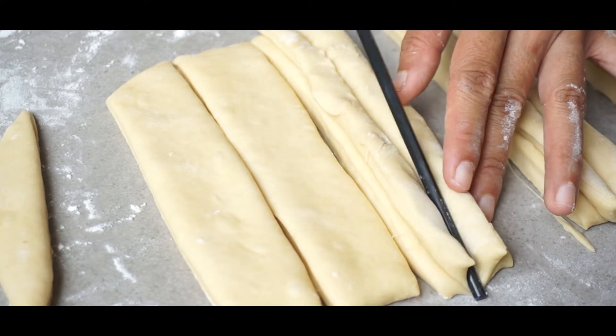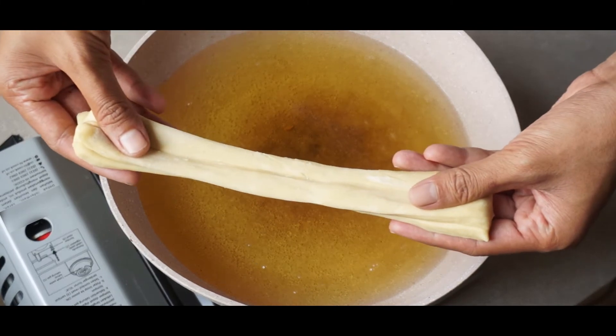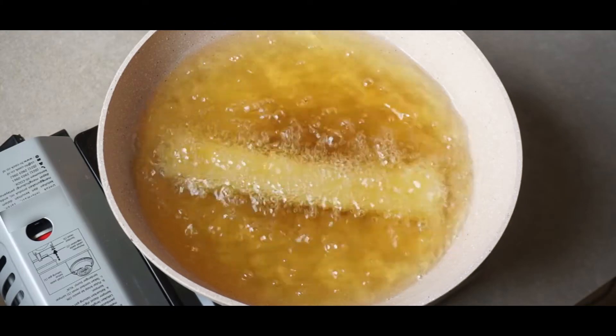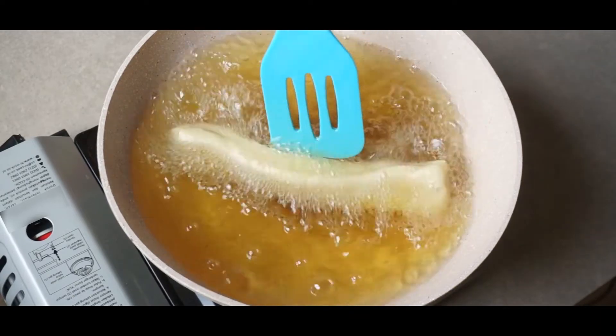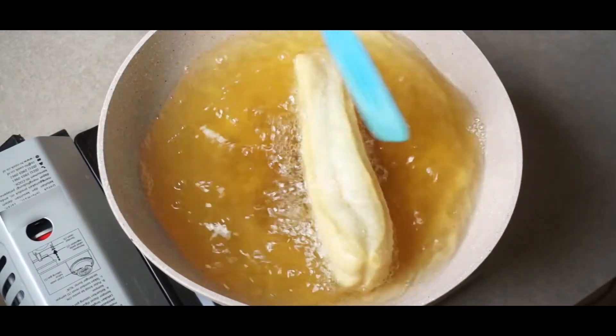Now let's heat up the pan using medium heat. The oil needs to get nice and hot before frying. Stretch out the dough a bit before placing it in the hot oil. Keep turning the dough to make it expand until it turns a nice golden brown color.